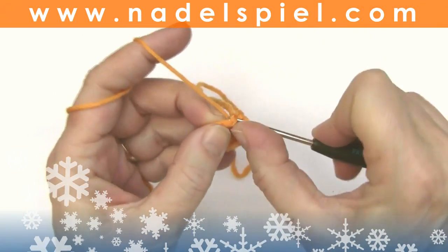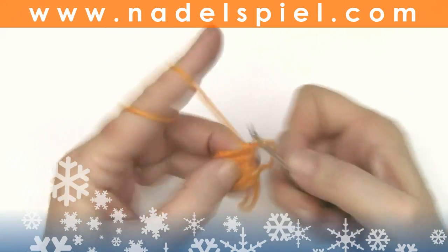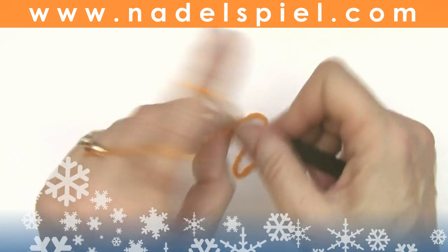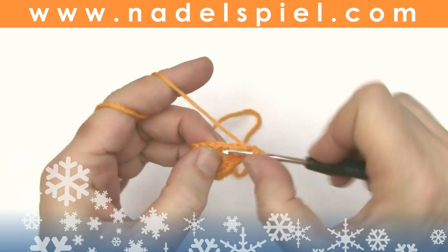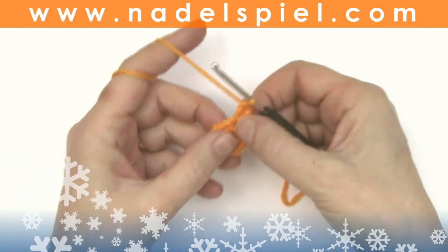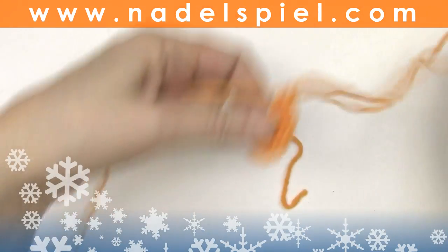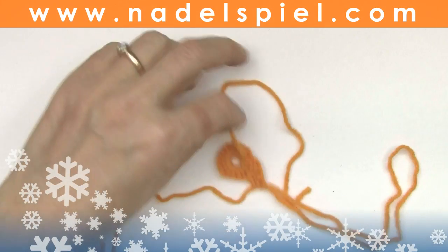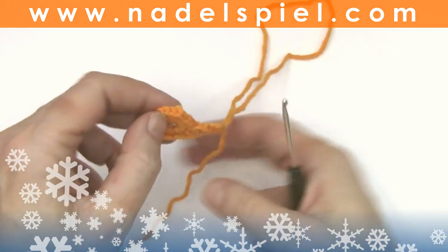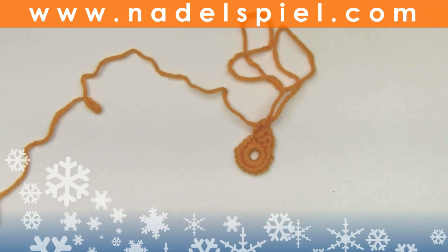No slip stitch, no turning chain — we continue right away with one single crochet, one half double crochet into the next stitch, and two double crochets into the next stitch. Make the stitch a long loop. You may cut the starting thread now because we already crocheted over it with the magic ring, and you continue with the second color in the same way.